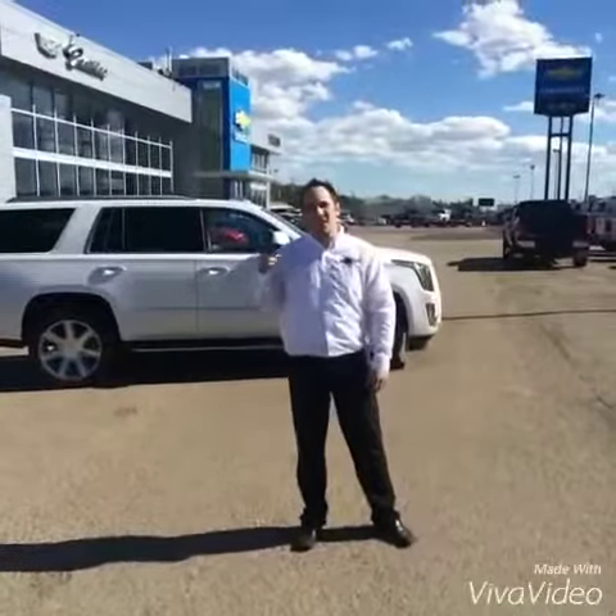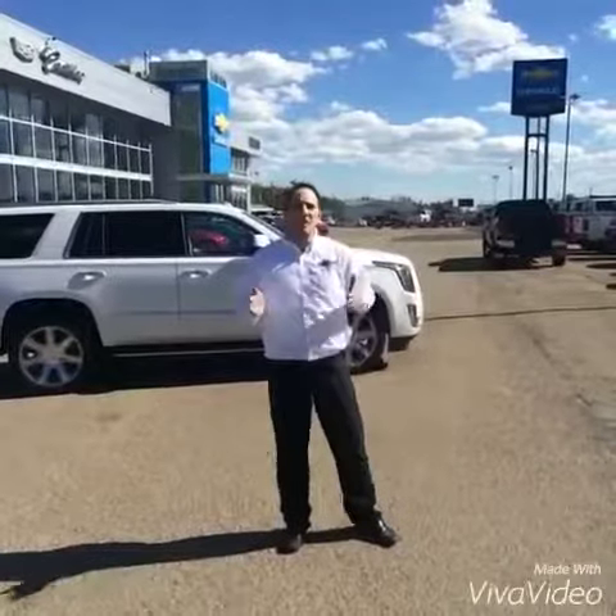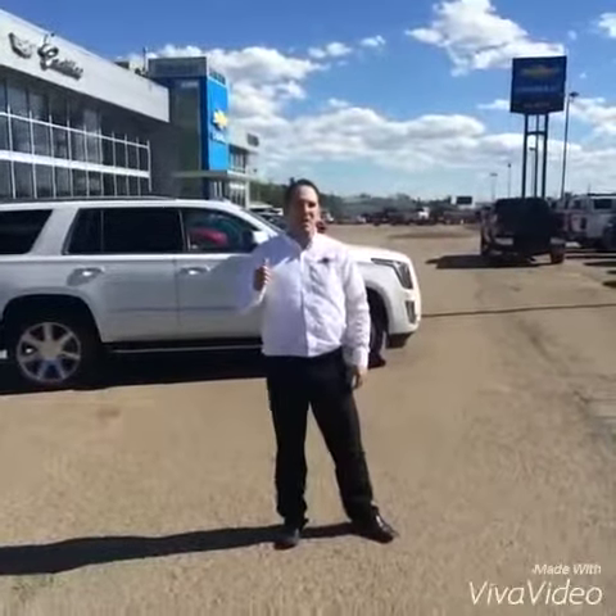Hi everyone, Leif Kennedy with Holmes Chevrolet here. Today we're going to demonstrate Lane Keep Assist. It's on our new vehicles like this Cadillac Escalade, as well as vehicles like the High Country Trucks, Cadillac ATS, CTS, and XTS. It's a great feature — it keeps you within the lanes on the highway. We're going to show you how it works.